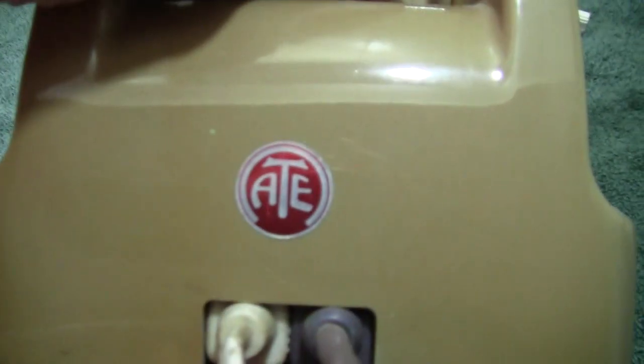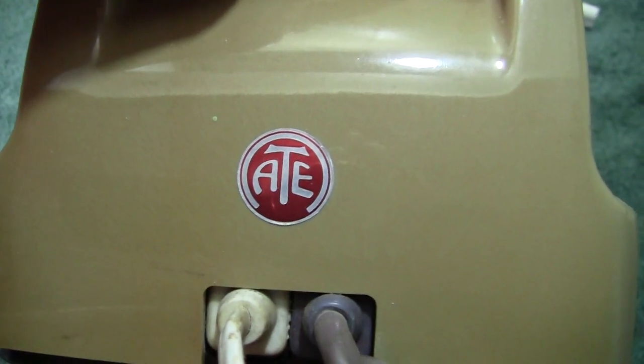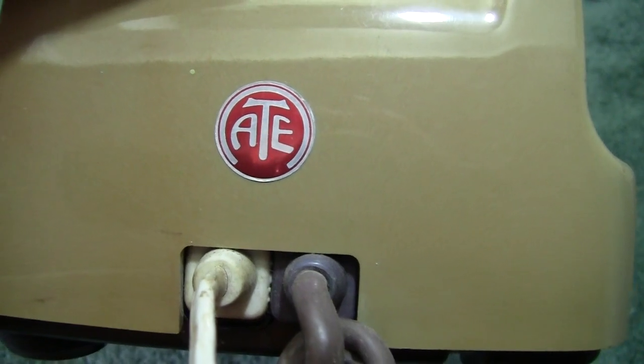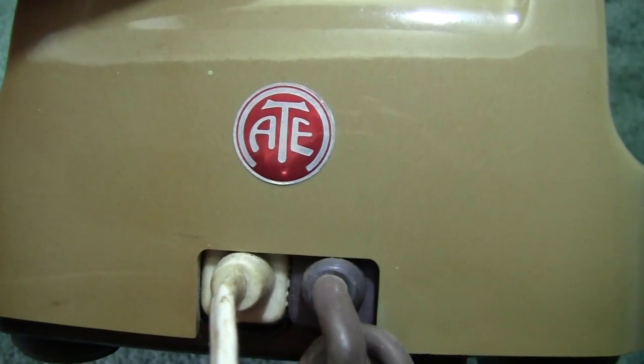Here we get another clue: ATE — Automatic Telephone and Electric. Now, this surprises me because Automatics made their own dial, a worldwide dial I would say.